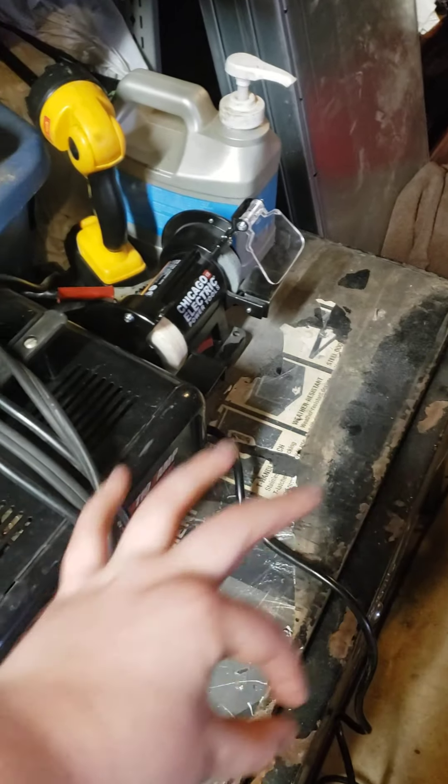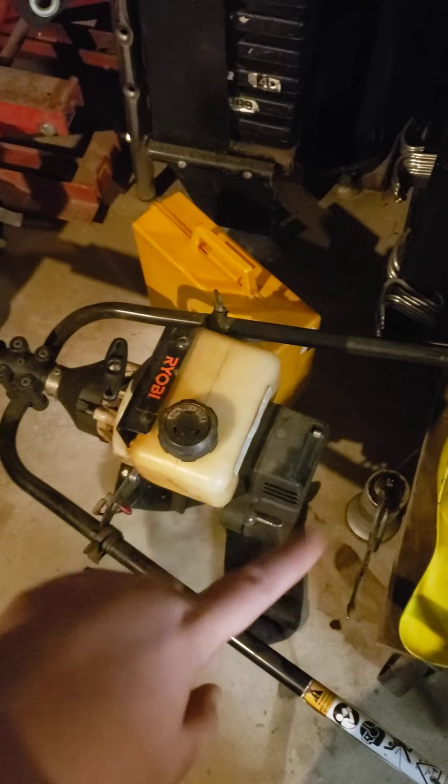This thing always leaks gas from the carb — something always overflows and leaks out all over the floor, which is kind of annoying. There's a reverse limiter on this stupid piece of — trying to make this not demonetized. I hope it doesn't — that's my one thing, I won't get demonetized.